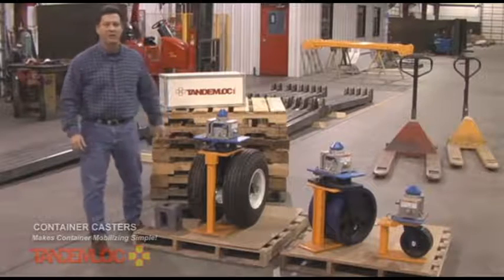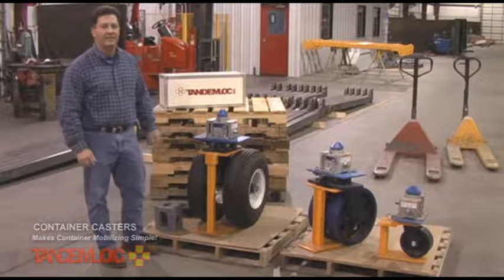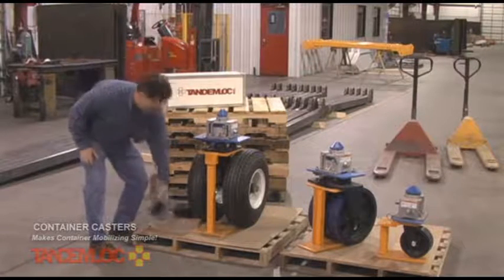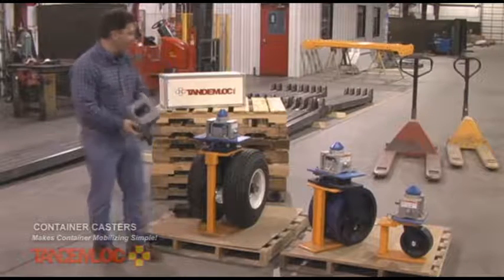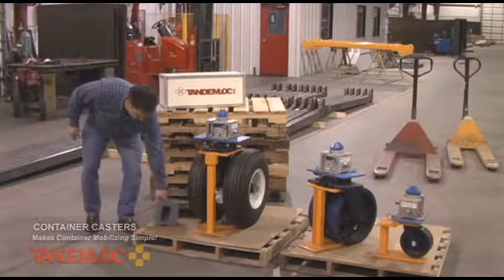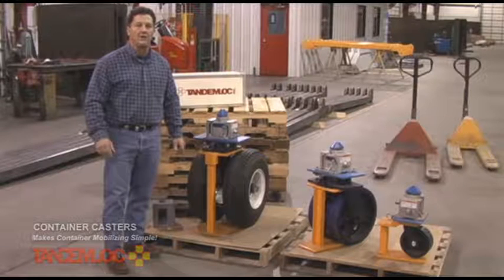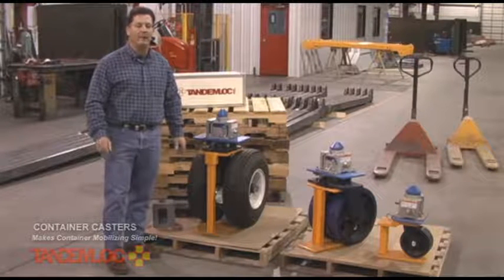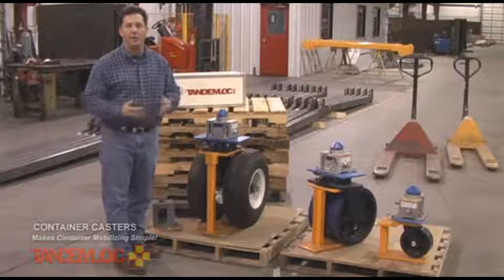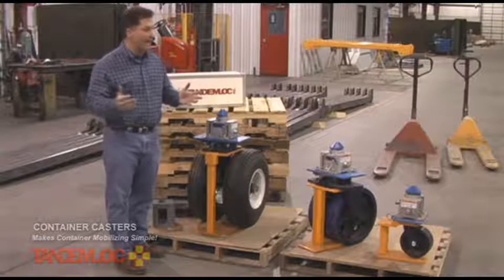I'd like to talk to you today about our ISO container casters. ISO container casters are detachable wheel kits that can be used with cargo containers, or really anything outfitted with an ISO corner fitting. Those corner fittings are located at the corners of a cargo container. The container casters are very useful for short distance movements of cargo containers or ISO shelters — moving them inside a facility, on an airstrip, or essentially for non-over-the-road use. Movements are generally five miles per hour or less.